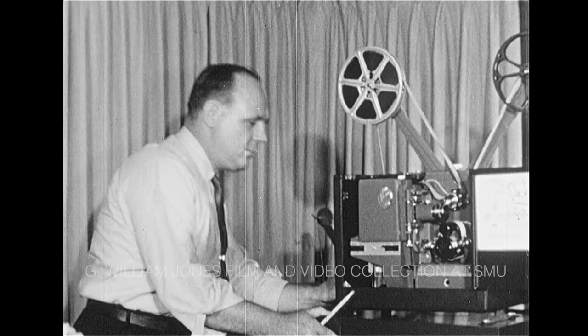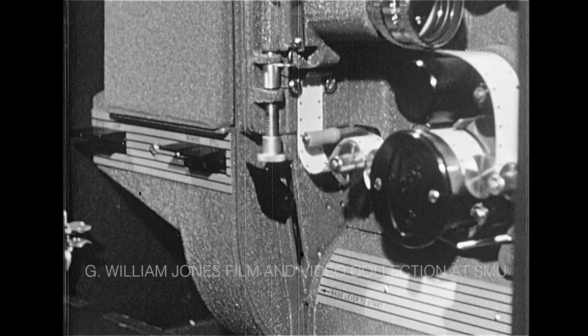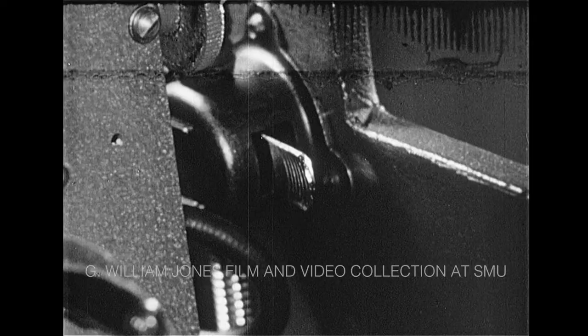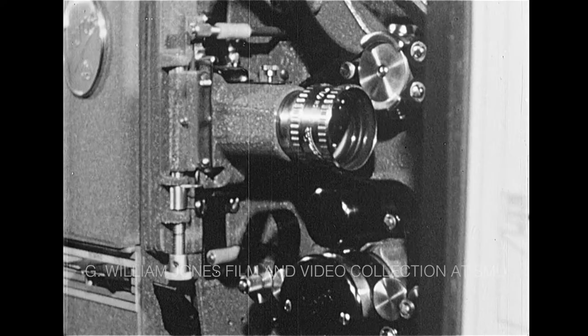Before showing the picture, the exciter lamp and the amplifier must be turned on. Now we can operate the projector: select sound or silent speed, raise the lever to operate, press the motor switch down, press the lamp switch down, center the film with instant tilt, adjust the focus and the frame line — and the show is on.